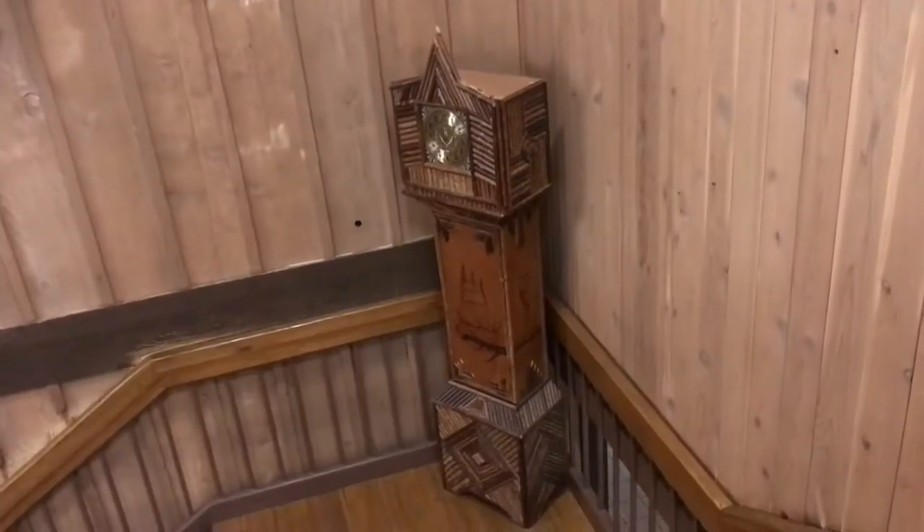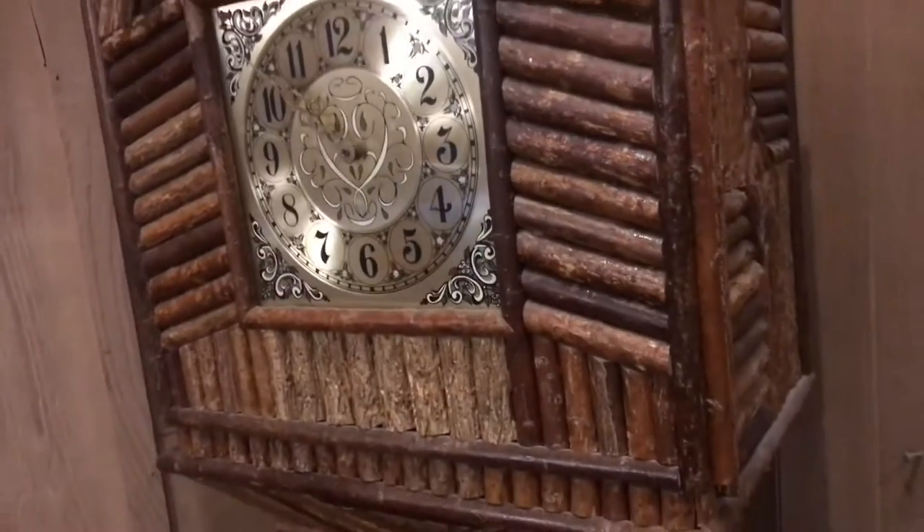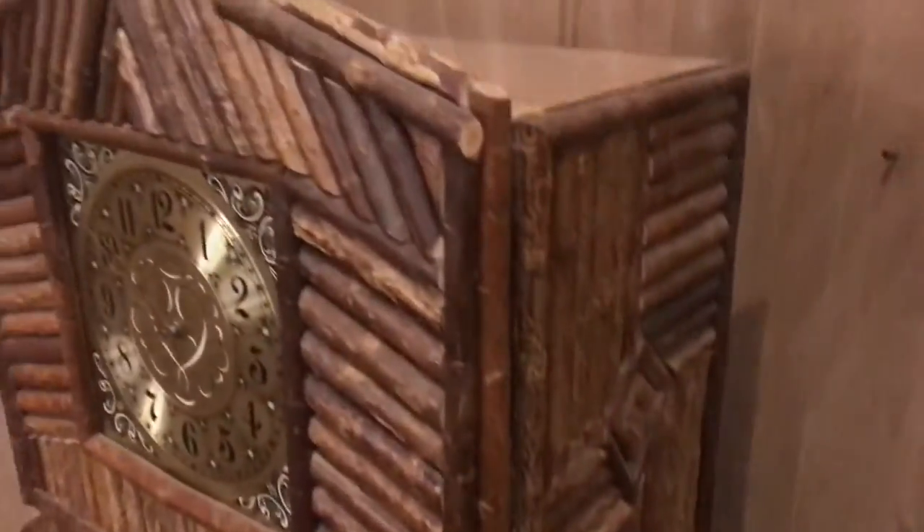Now that's a rustic grandfather clock. There's wood burned pictures in it and sticks with the bark on it. I gotta say I've never seen a grandfather clock like this one. Kind of fun, kind of creative. I've seen a lot of clocks that are carved or worked out of wood. From a distance I thought this was made out of bamboo or something.